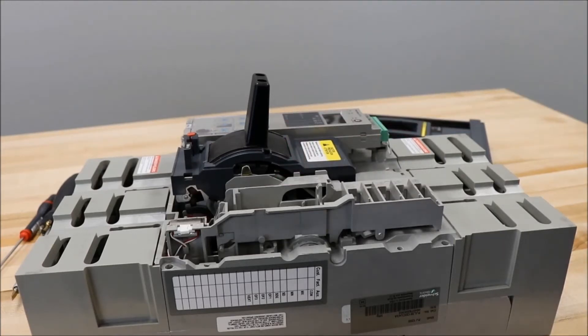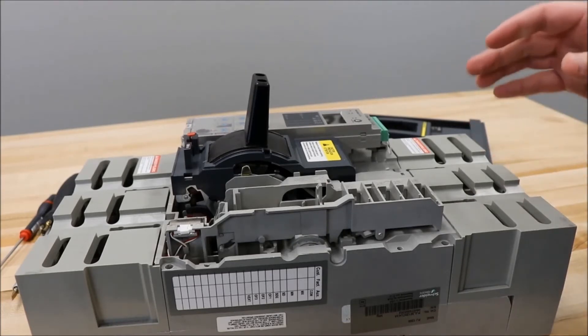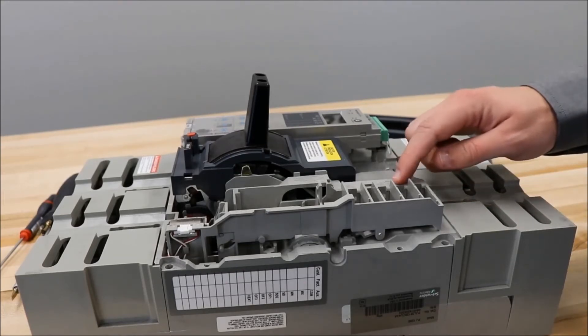If you are wanting to use it as an auxiliary switch, which changes state whenever the breaker contacts change state, you will be putting it in one of these three slots.